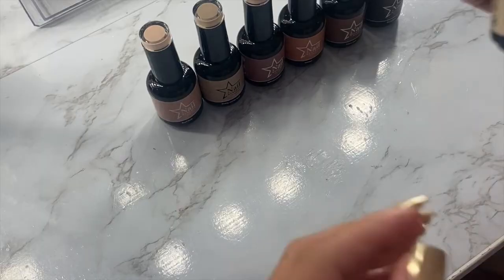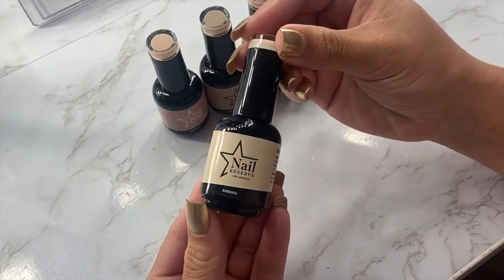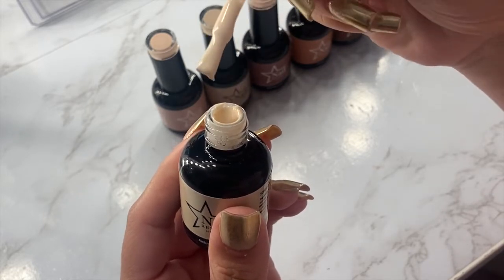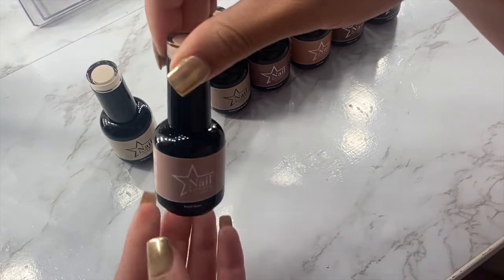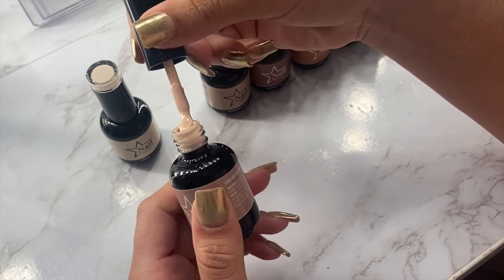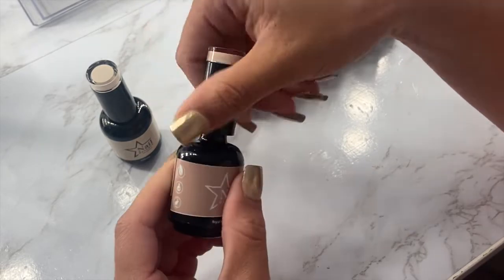Before I get into polish, I'm going to show you some swatches of the Coffee Collection that I received from Nail Reserve. This is the color Ambrosia — it looks like coffee creamer, honestly. This collection is super creamy and pigmented; with these colors you only need one layer. The polishes are also vegan and free of all that nasty stuff, so I feel good about putting this polish on my nails. The collection is very nude and neutral — a lot of creamy nudes and some darker nudes as well.